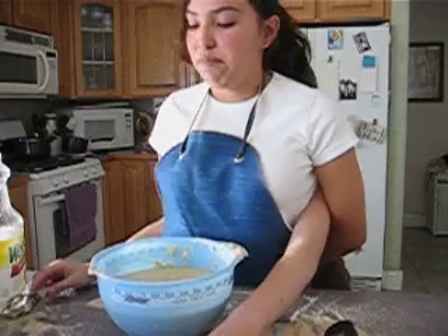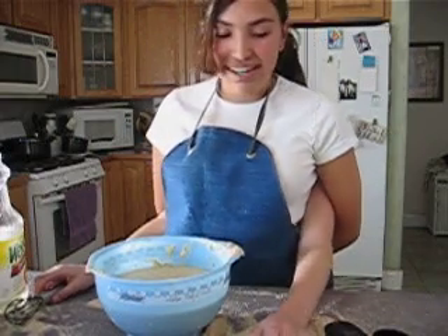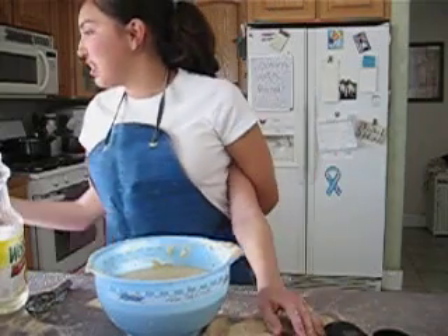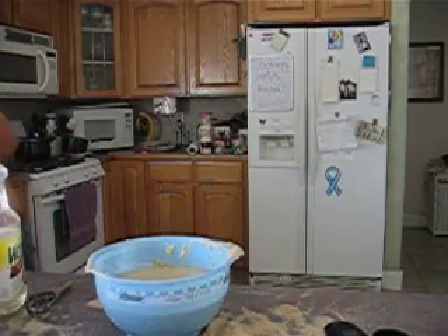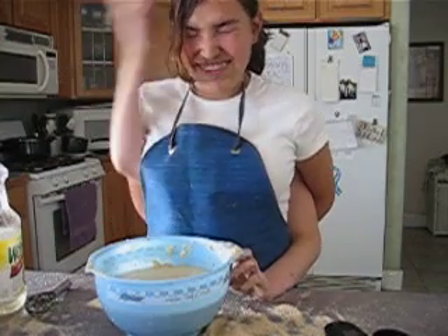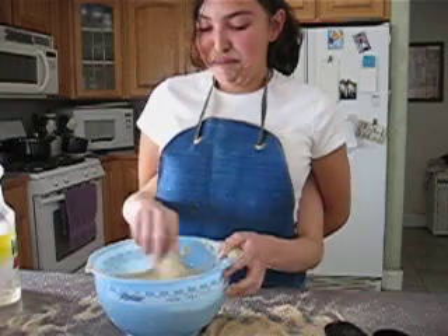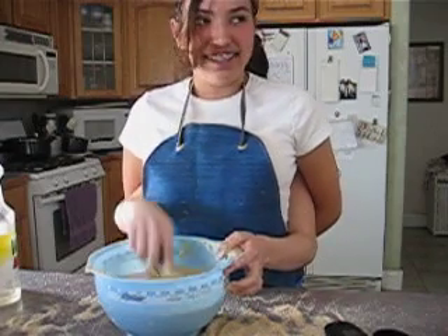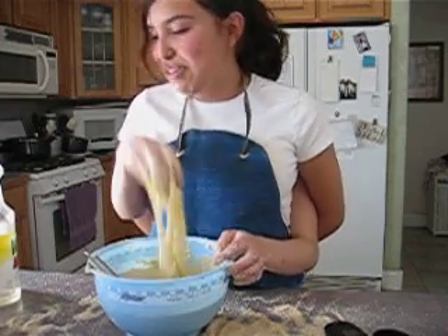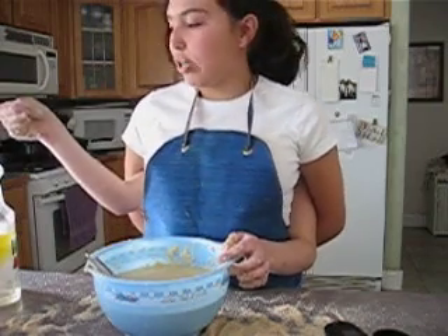My mom needed to tell me something. Let's mix it — and the eggs. Let's grab them. Let's keep on mixing. Let's mix that in. So now we need to mix it.